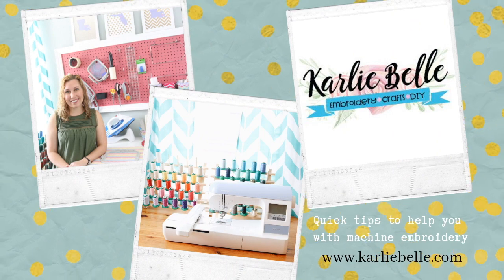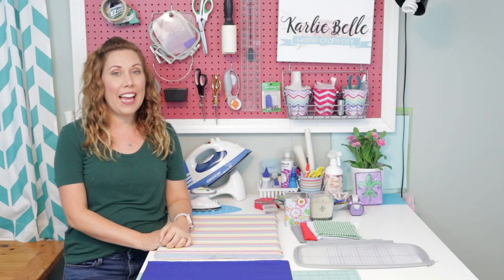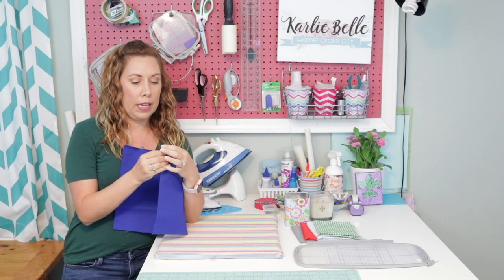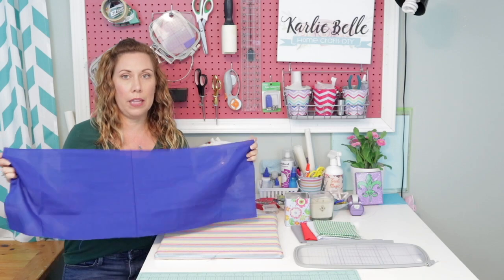Hi, I'm Carly Bell and welcome to my craft room. Today I am trying out a brand new project — new for me and new for you. What I want to do is applique and embroider a piece of material and then turn this material into a little toddler pillow.